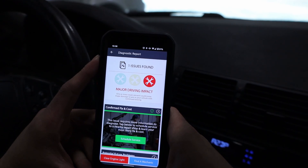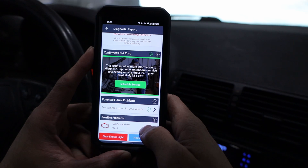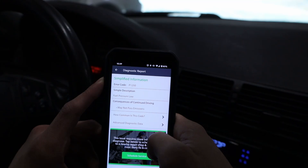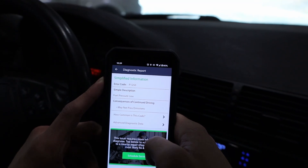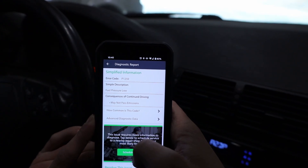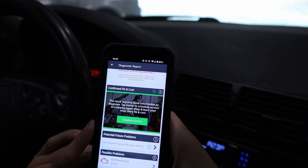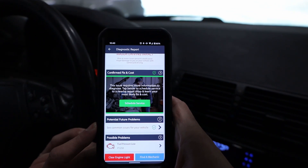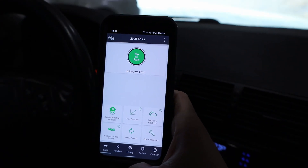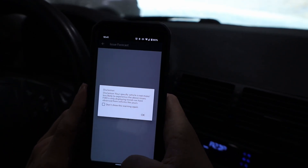It says I have one issue found. Scrolling down, there's a possible problem of fuel pressure low, with error code P1250. The only real consequence is that it may not pass emissions, which shouldn't be a big deal for me — as long as you don't have a check engine light here you pretty much pass. What I can do now is clear the engine light, so I'll know if it comes back again and whether I need to look into it further.